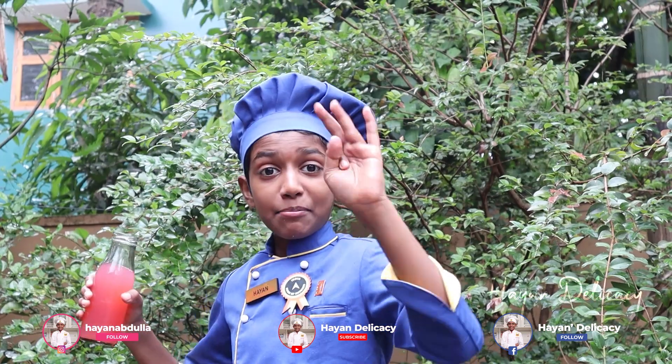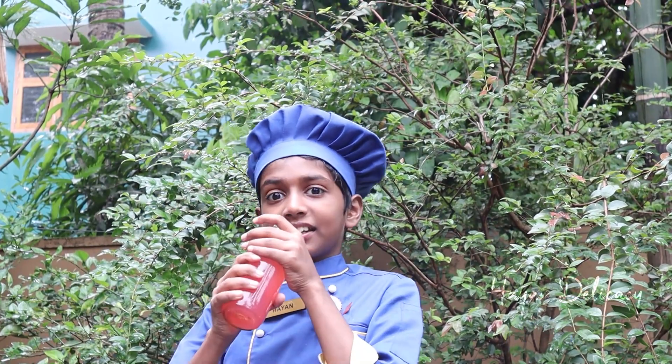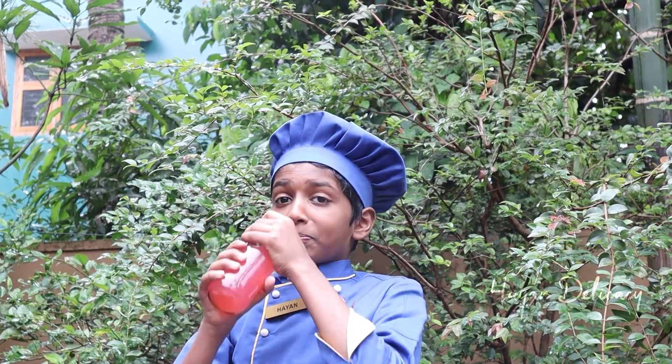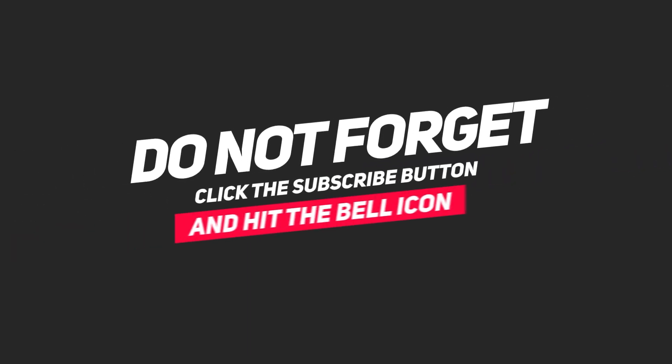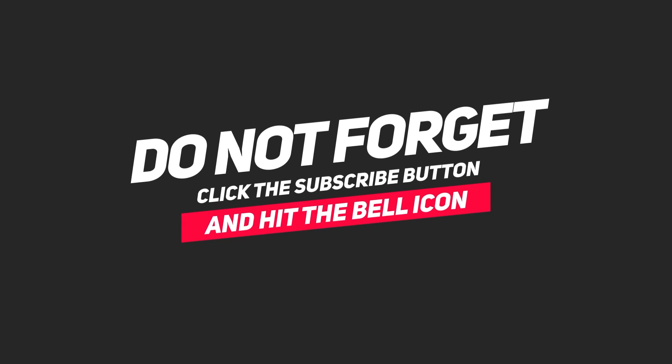Now my favorite part is tasting time! Great summer drink! Wow, super, it's a good one! So again, within your recipe! Chachabai will see you! Thank you.